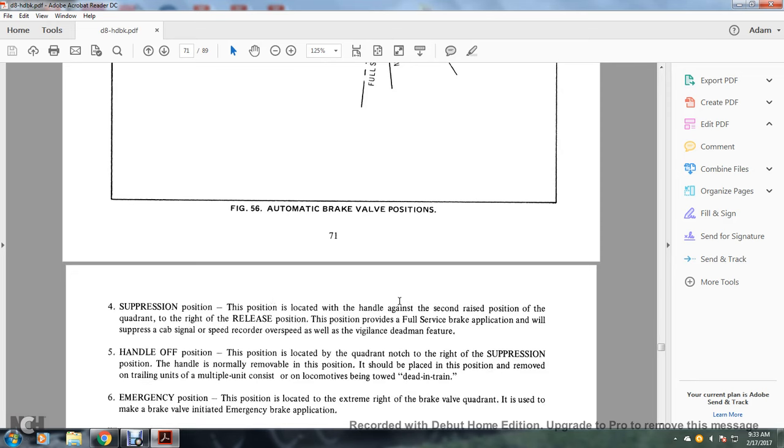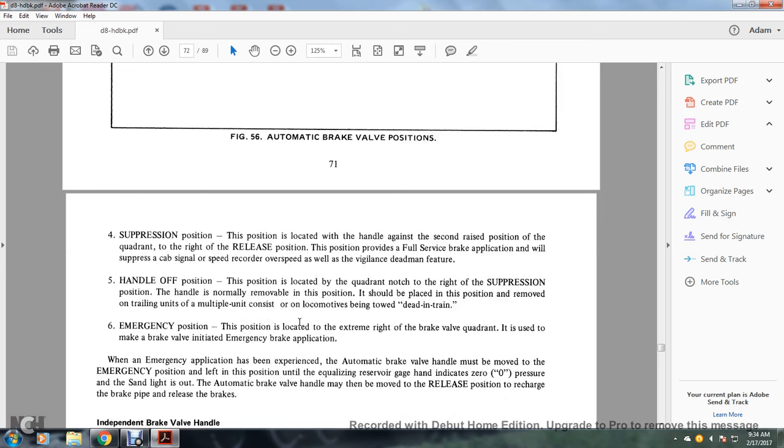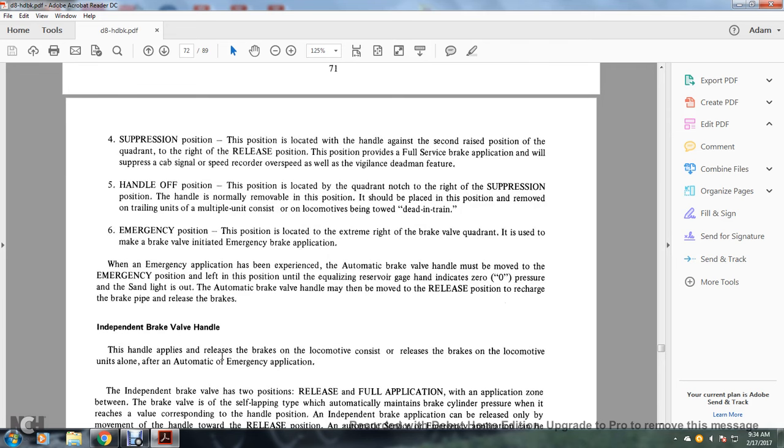Suppression position: located with the handle against the second raised position of the quadrant, to the right of release. It provides a full service brake application and will suppress the cab signal, speed recorder, and overspeed, as well as the visual and dead man threat features. Handle-off position: located just to the right of the suppression position; the handle is normally removable in this position and should be removed on trailing units and units being towed or dead-ended in a train. Emergency position: located at the extreme right of the brake valve quadrant, used to initiate an emergency brake application. When emergency is applied, the automatic brake valve handle must remain in emergency until the equalizing reservoir gauge reads zero pressure and the sand light is out, then the handle may be moved to release to recharge the brake pipe.